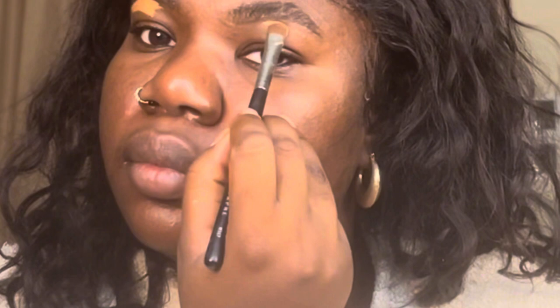This is my ultimate base routine, the only base routine video that you'll ever need. So first, obviously edge control on the brows and I let that sit, and now I'm cleaning them up with the NARS Soft Matte Concealer.